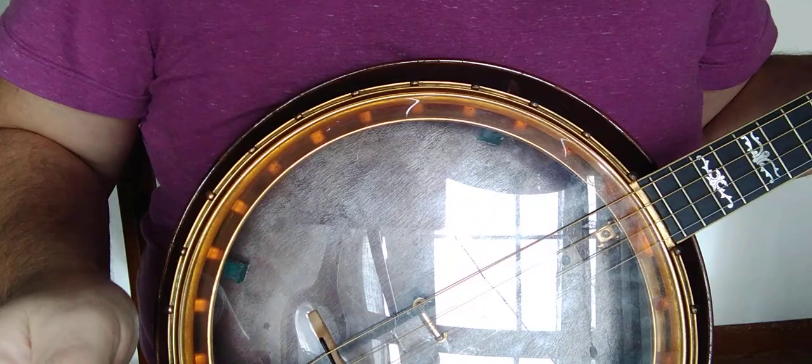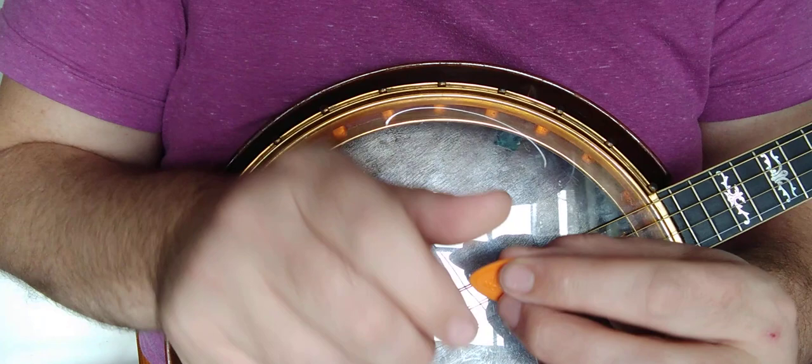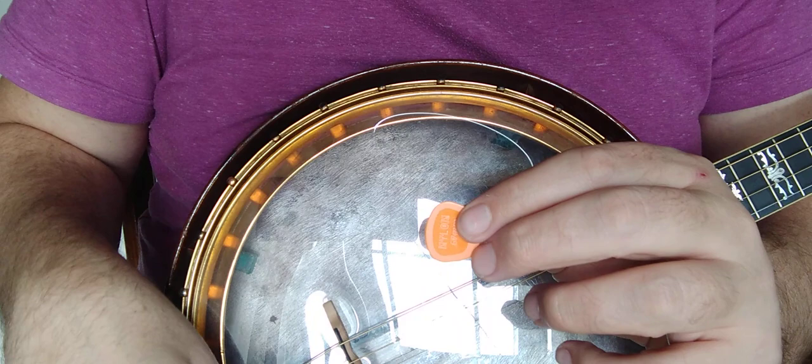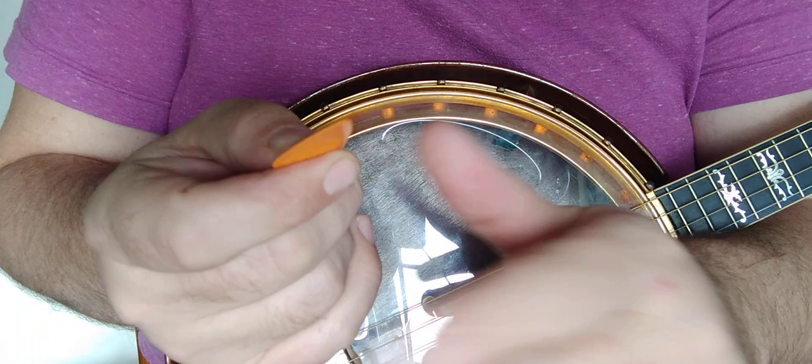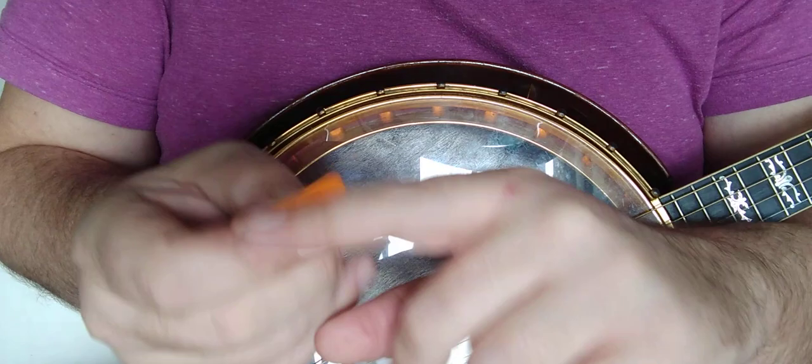Say it's fall and I'm playing outdoors — this pick will stay nice and stiff with perfect action. Or if I'm recording and I want a little softer tone — and I am going to be recording. That's why I don't do so many more songs on YouTube; I'm working on an album, which I'll put on YouTube with some neat footage. I don't want to spoil it by reposting these songs, so that's why I just do snippets.